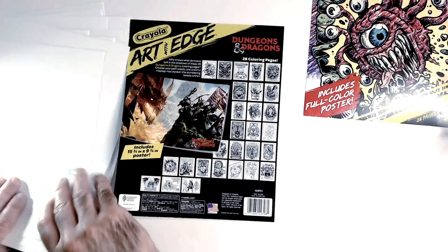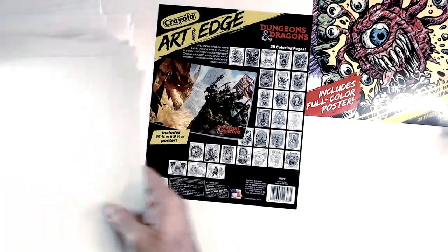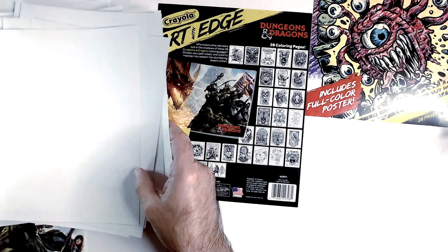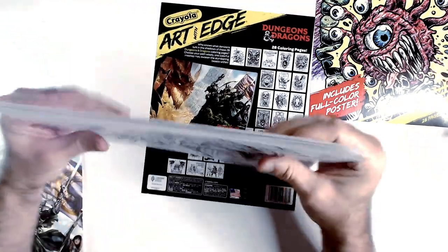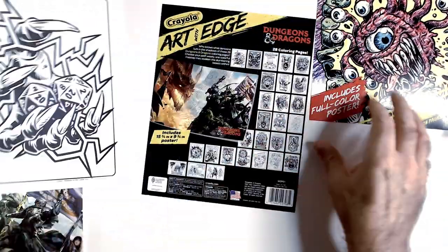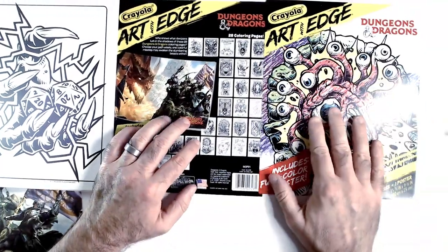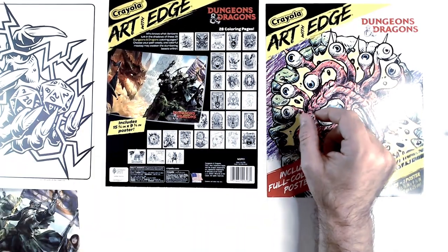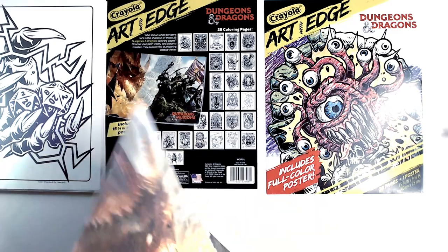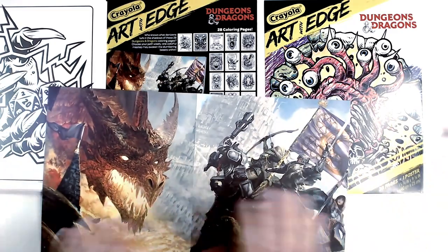Yeah, very happy with this pickup. For the War Duke art alone, made it worth it for me. This art is very cool, I think. Very few misses, in my opinion. So these are at Dollar Tree — 28 coloring pages and the poster. Alright, there we have it. That's the end of this video. I appreciate you guys staying until the end and watching. Please leave a comment as always. Thanks for watching RRR. Have a good day or night, wherever you are. Smash that like button, hit subscribe.